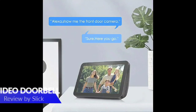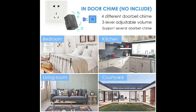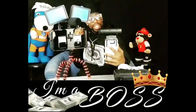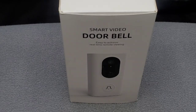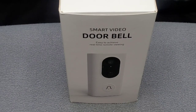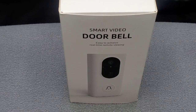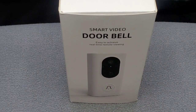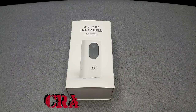What it do? It's your cutty Slick and I'm here with another cool video. Today we're going to be taking a quick look and cracking open the Smart Video Doorbell by Kolag. You can get this product on Amazon.com for $59.99 — so you're looking at 60 bucks. Now let's get straight into it, ladies and gentlemen.